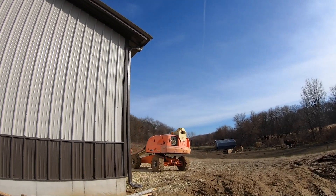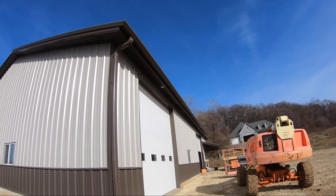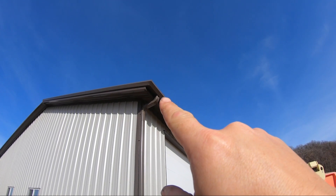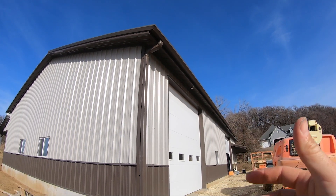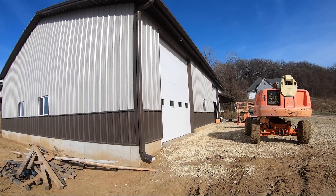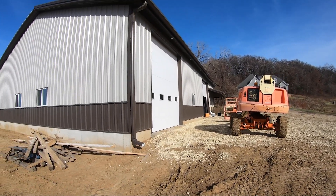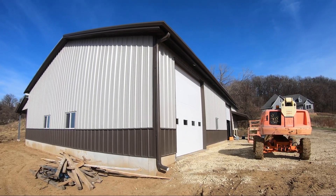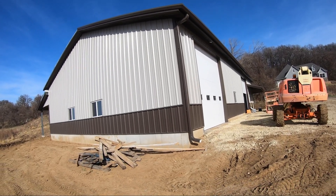You can see I got one of the downspouts on. So that really trims out the corner of the building nice and gives it some definition. Up there in the corner, the rake trim ties into the gutter, so everything looks pretty seamless. You don't see a standard gutter like you'd have on your home, which is really a nice design touch. Of course there are a few flaws that I've made, but for me I think it looks pretty darn good.